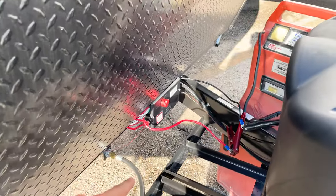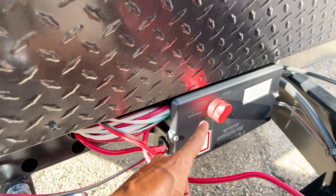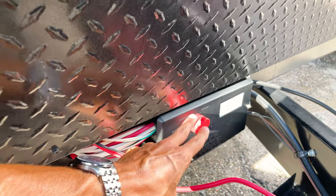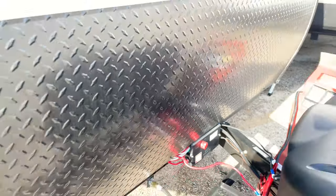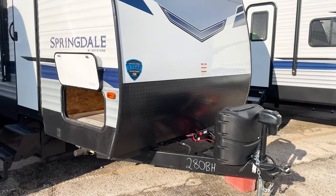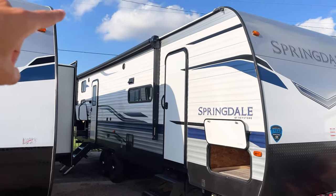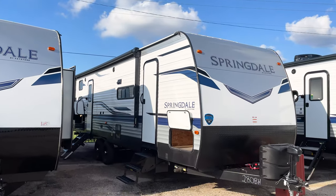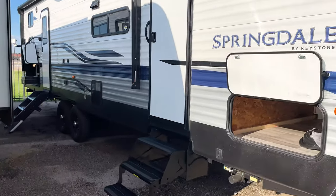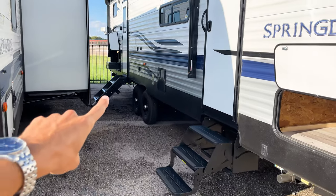Here are your battery hookups, and you have this control switch which lets you kill all power to and from your battery with a single flick. You don't have to turn off all your lights individually — just flip it at that terminal when leaving your campsite. With the 200-watt solar panel on top, on a sunny day like today, that battery stays charged all the time.